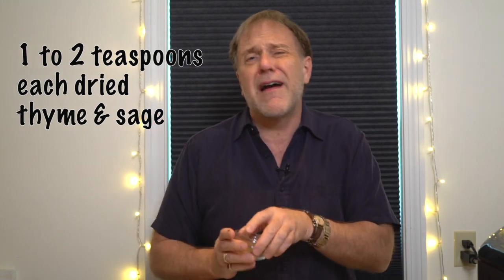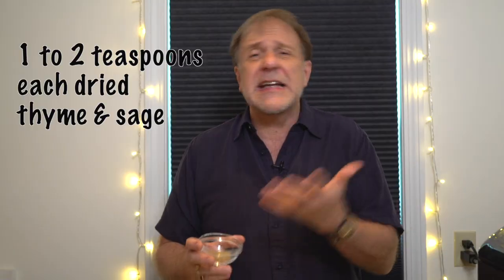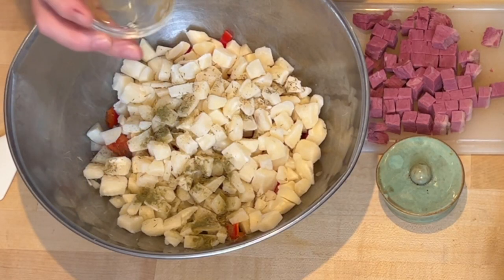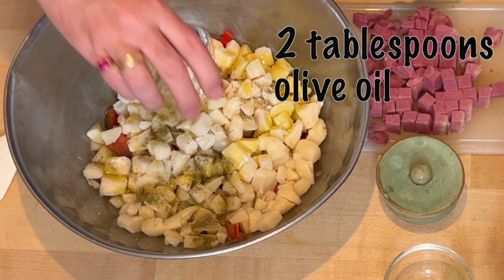Now we're just going to add our spices. About a teaspoon to two teaspoons of dried thyme, the same amount of dried sage. You want some red pepper flakes in this? That'd be great — it would make it hotter. And you need about two tablespoons of olive oil. You need some fat in this.